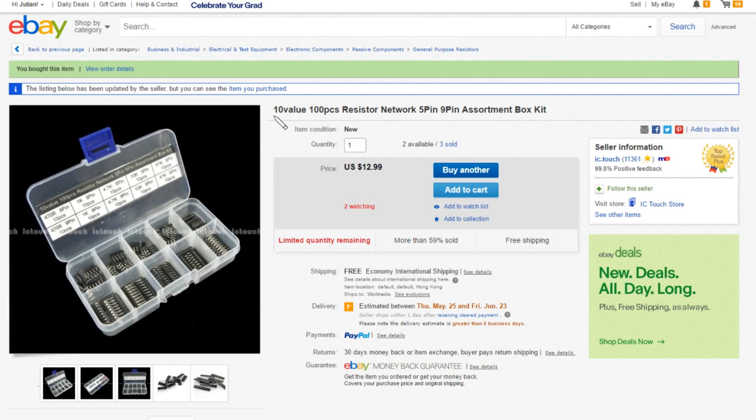This item on eBay is a 10-value, 100-piece resistor network — often called SIL, single inline resistor packs or networks — in a 5-pin and 9-pin assortment box kit. This kit was $12.99, actually quite expensive, but very nicely presented. Free shipping, from IC Touch.